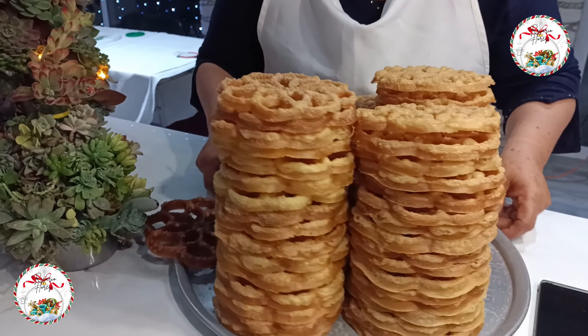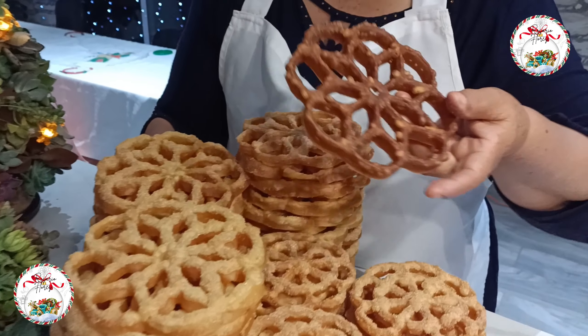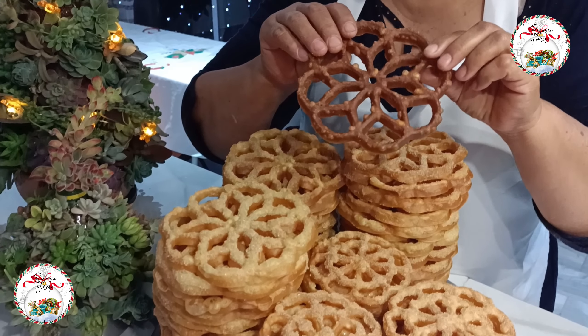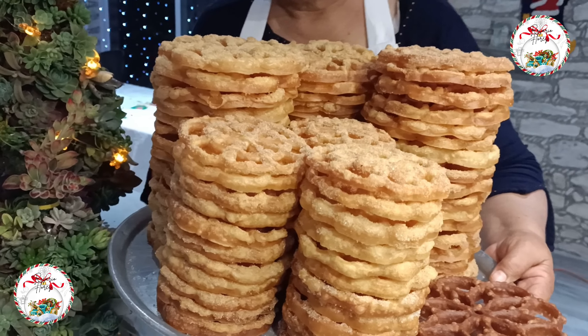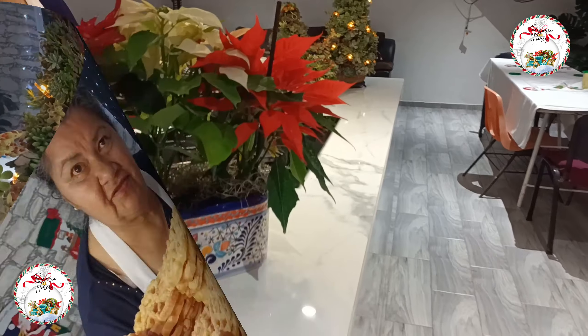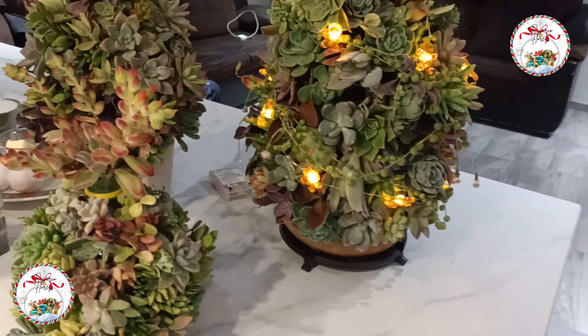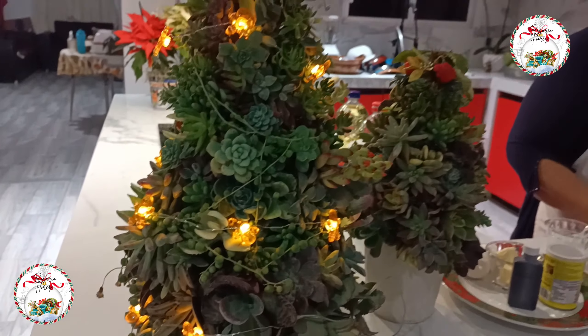There are a lot of recipes, but I made two measurements, two models. I am going to show you how to prepare them, including the mistakes and the successes of the recipe, to get these delicious buñuelos de viento.